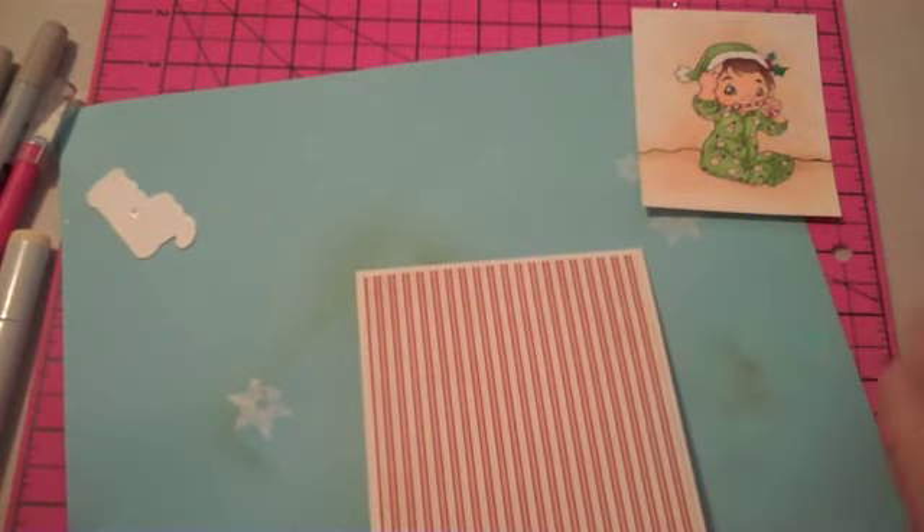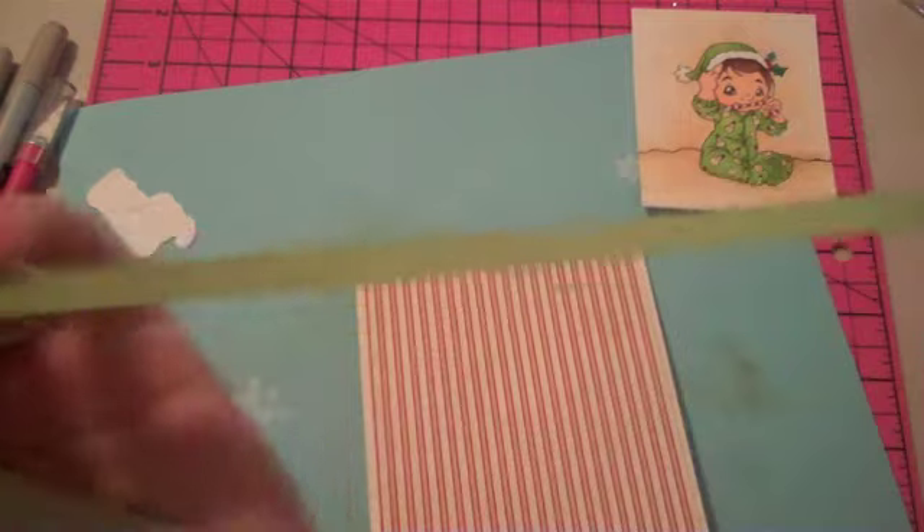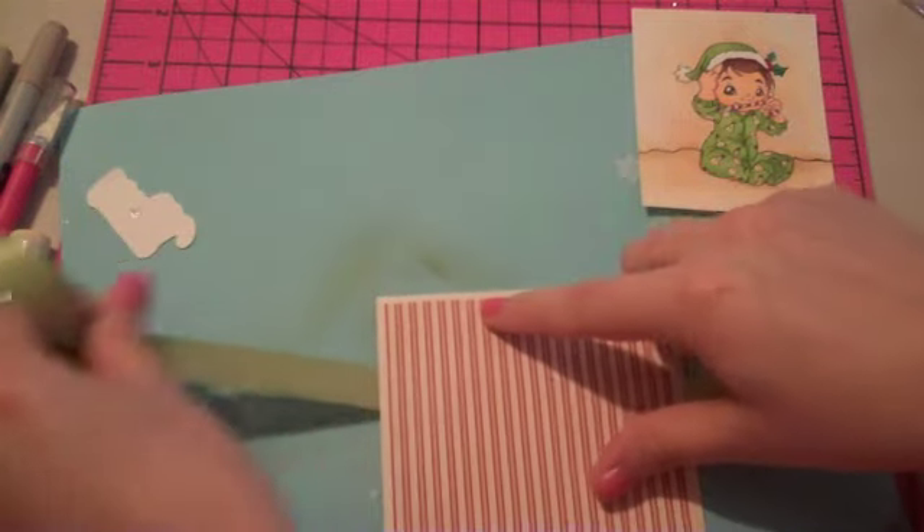I want to tie some ribbon. This is some satin ribbon by Stampin' Up — it's one of my favorite ribbons.